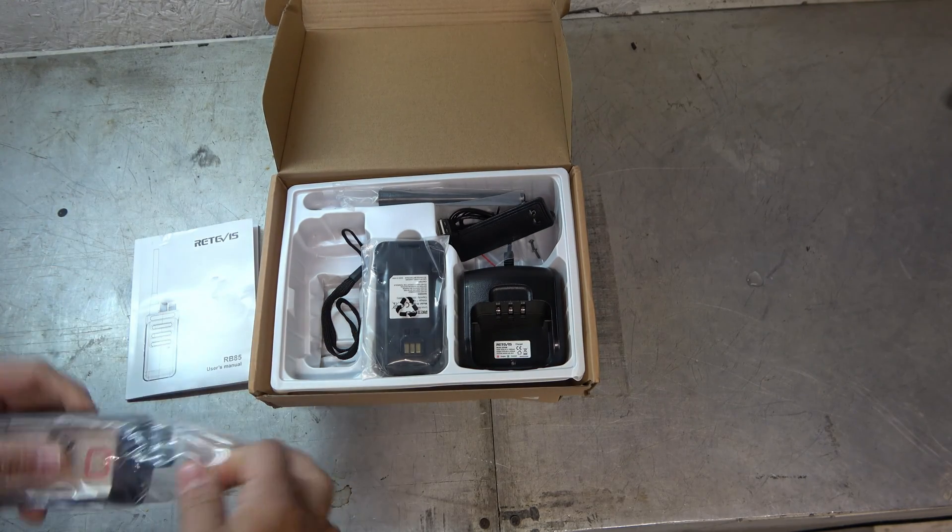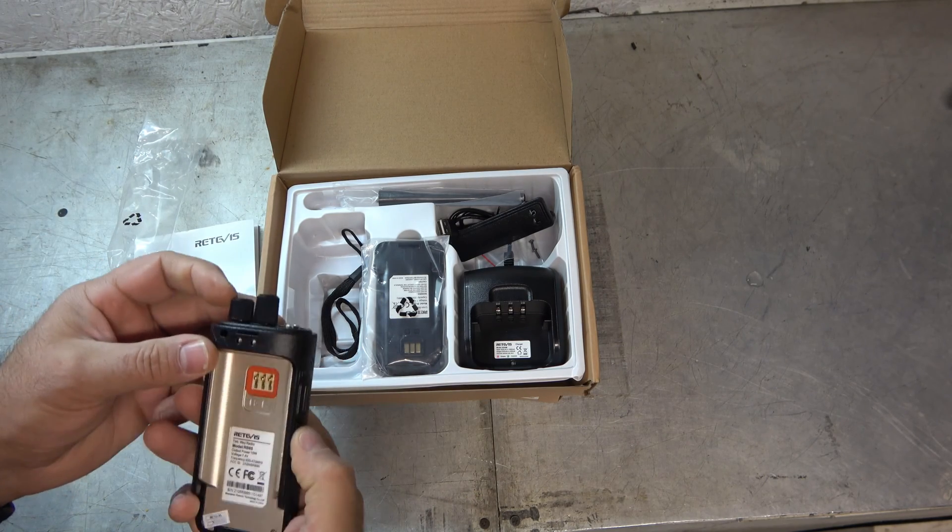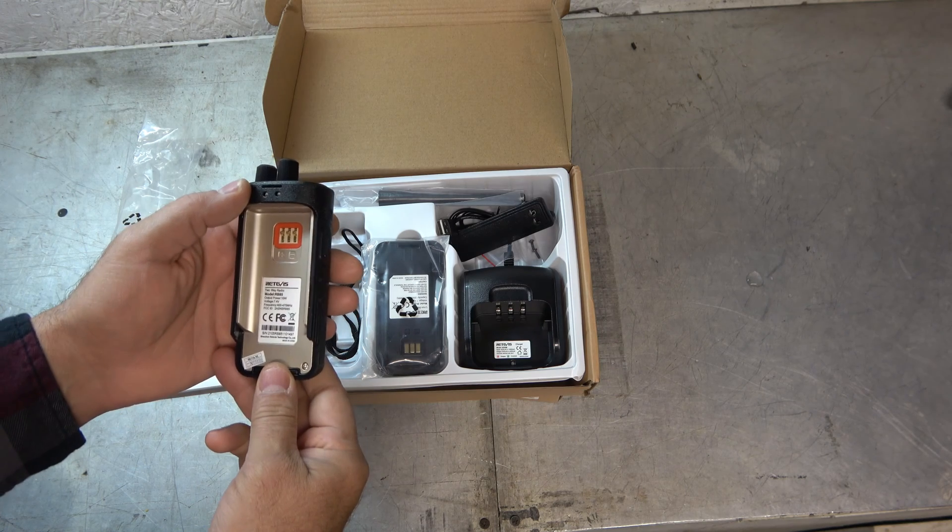This is reminding me a little bit of the RT1, which is a real high-powered radio as well. These are more professional-style radios, I would say.